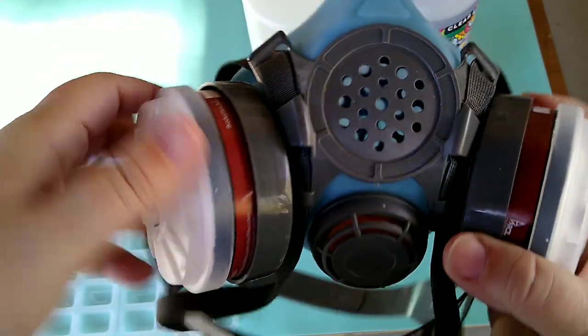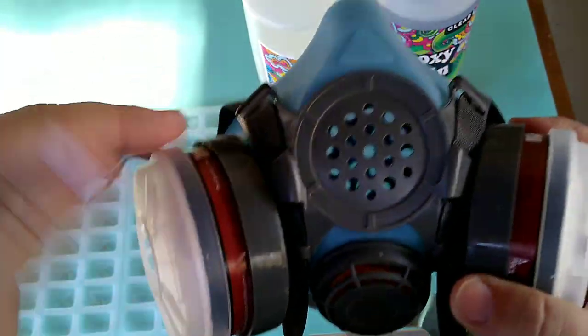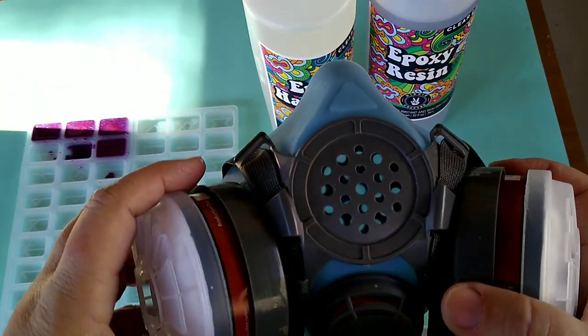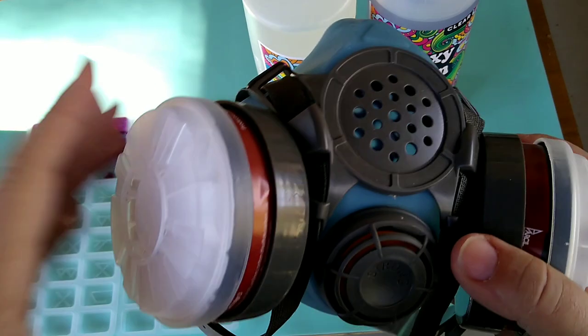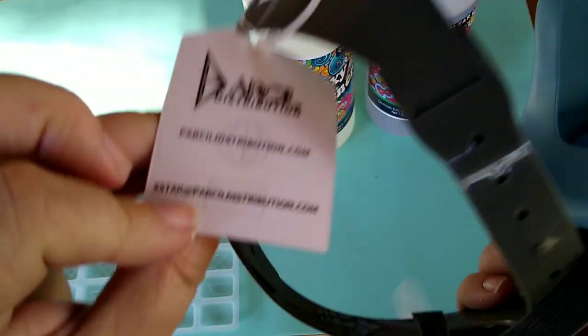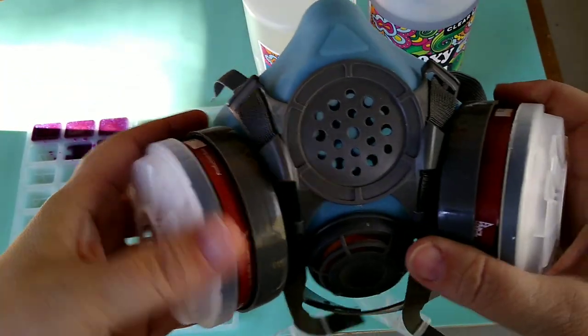I prefer to use a respirator when using resin. This is a great little one — I love the shape of the filters because they're kind of out of the way and they don't block what you're trying to see when you're working on something small. Go check out parcelsafety.com and use code RESINBELL for 25% off your purchase.